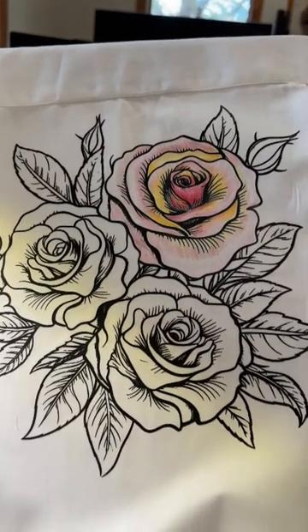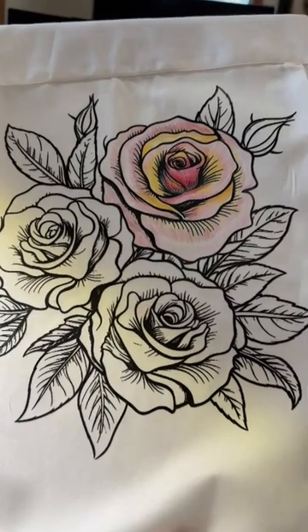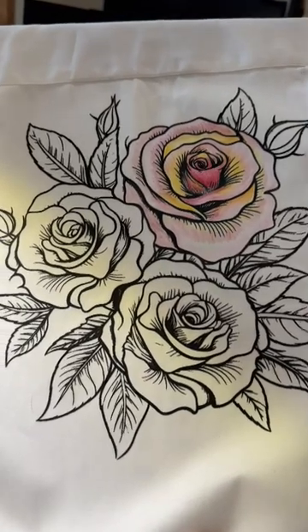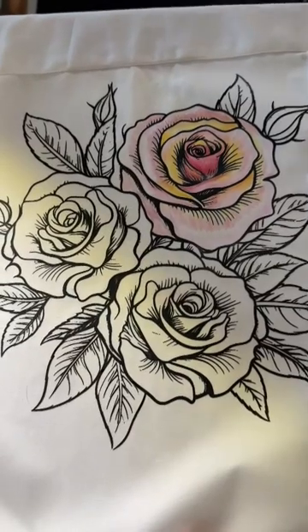Hey everyone, Michele Markey with Medina de Marstic Art Studio. I say that three times real fast. I am doing something altogether brand new, but still the same — painting on fabric.